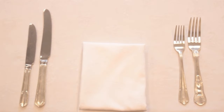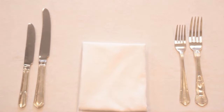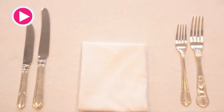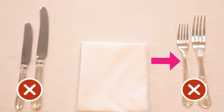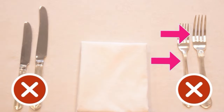Have a look at this place setting for a right-handed guest. If you remember all the points made during this lesson, you'll quickly be able to spot what's wrong. Well done if you noticed that the knives and forks were placed on the wrong side, and another well done if you saw that the starter and main course cutlery were swapped — and a special well done if you noticed that one fork's design was different to the rest.